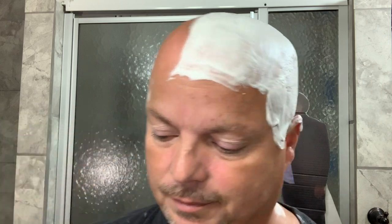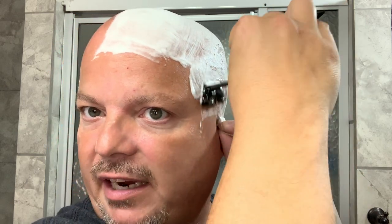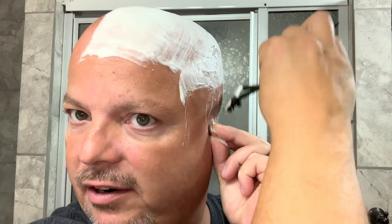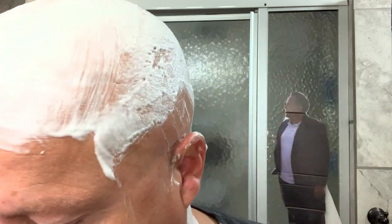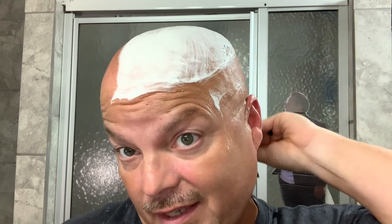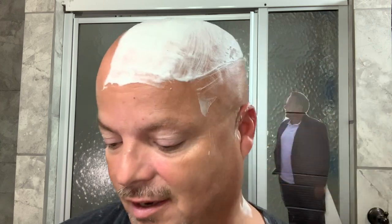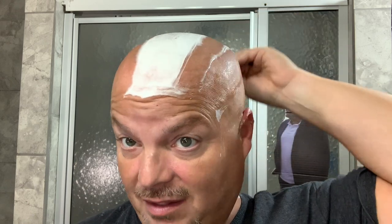Let's get by the other ear here. Always be careful around your ears, gentlemen — that's an area where, while head shaving, I have been careless and cut myself before. Just always be careful around those ears because you can slip up and nick that ear inadvertently. Nobody wants to cut themselves — be careful around those ears.